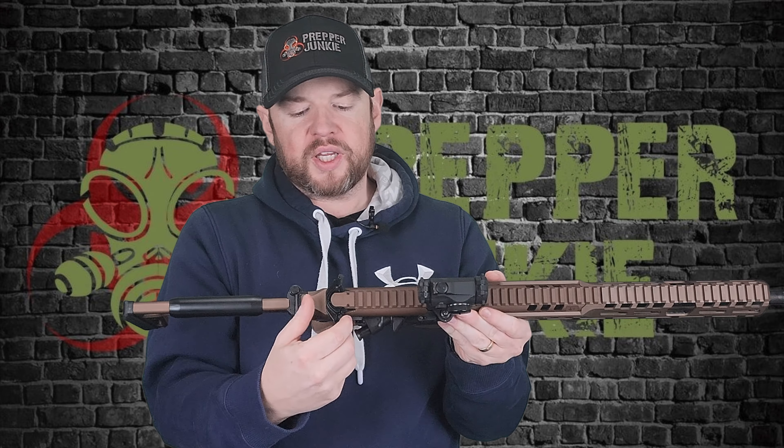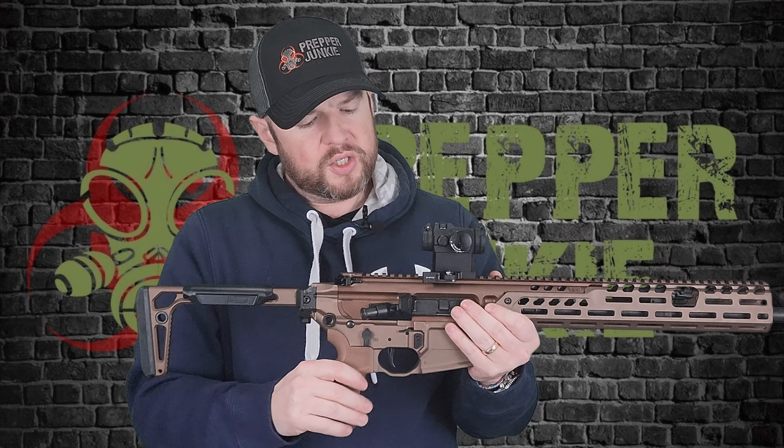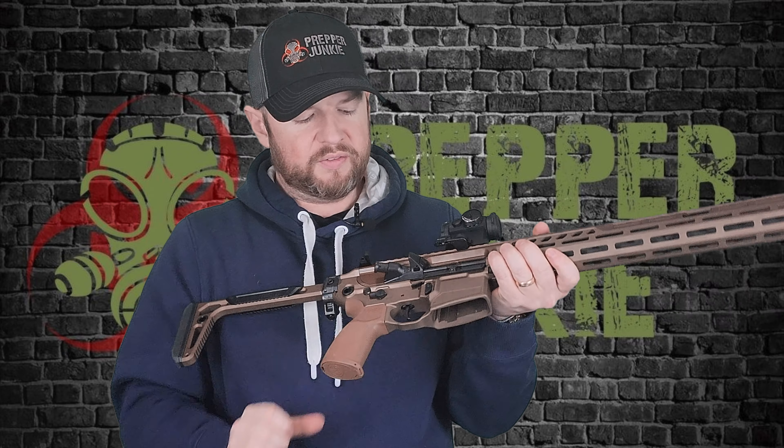You have an ambi charging handle with nice serrations on the inside for a good grip. The upper and lower receiver are not interchangeable with AR-15 lowers or uppers — this is the set you need to run this gun. You have very similar, almost identical AR-15 controls: brass deflector, forward assist — which is actually polymer, helping keep the gun lighter. It does have an ambi safety, which for me on any fighting rifle is a must.